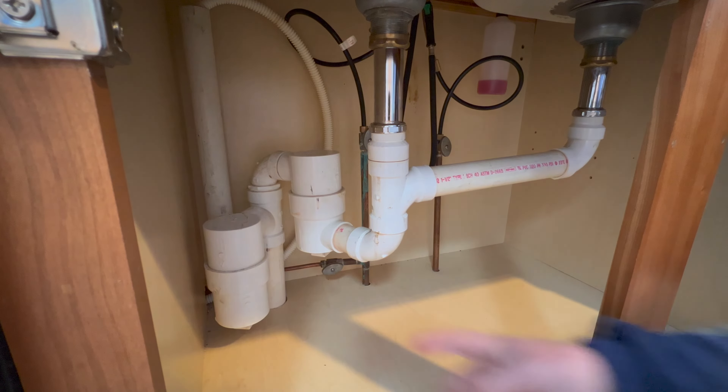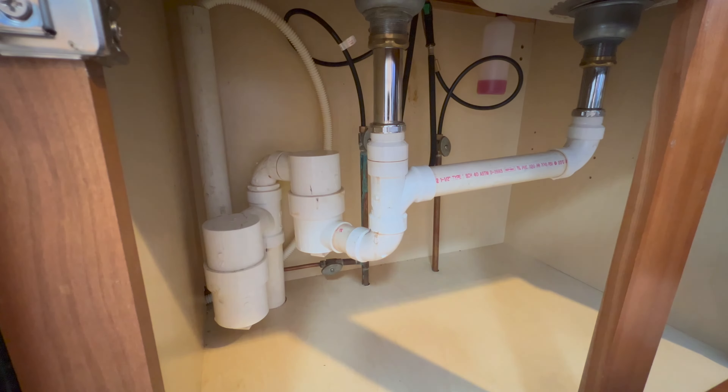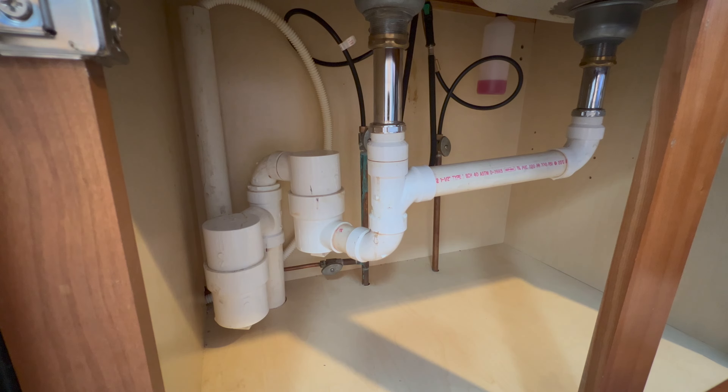Here's what we have: I've got a drum trap right there — that's for the dishwasher, with a standpipe that goes up for the dishwasher — and we have this other drum trap here for both the sinks. I already took the plug out of the bottom of this drum trap and cleaned it out a couple of days ago, and it did help but hasn't solved the problem. I believe the problem lies in this piece of pipe here in that drain — it's probably all plugged up with grease and other debris.